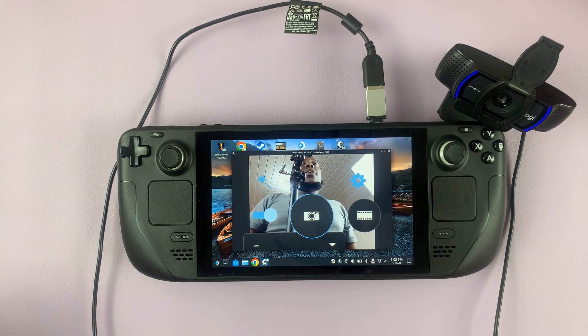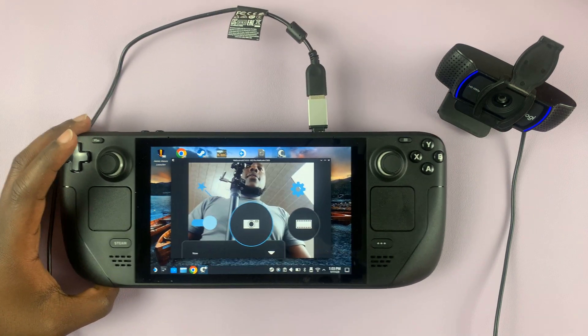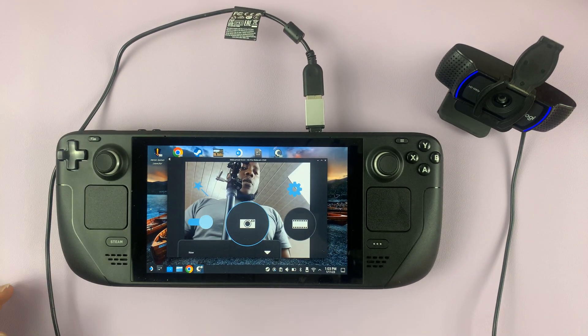And that's it — that's basically how to connect a webcam to your Steam Deck. Thanks for watching. Leave your comments and questions down below, and good luck.